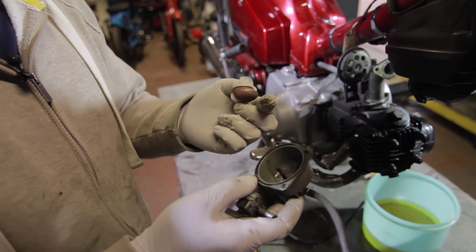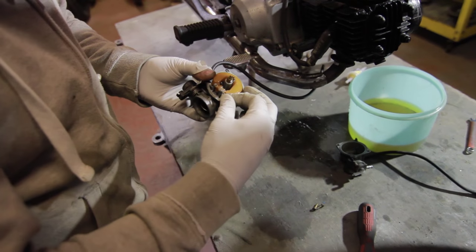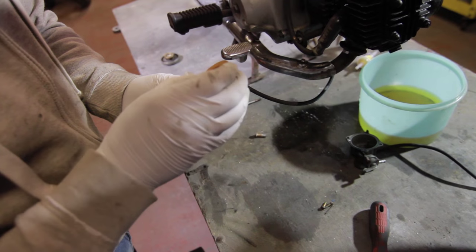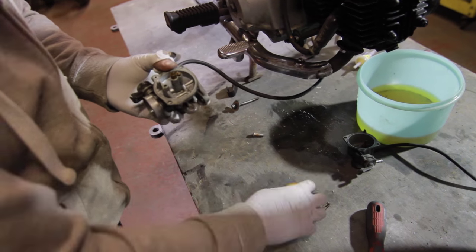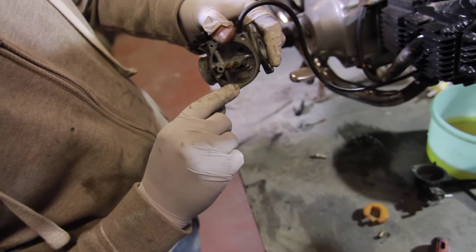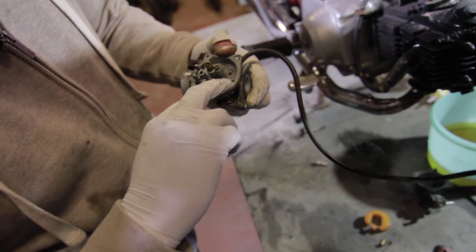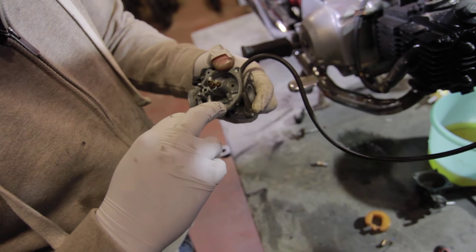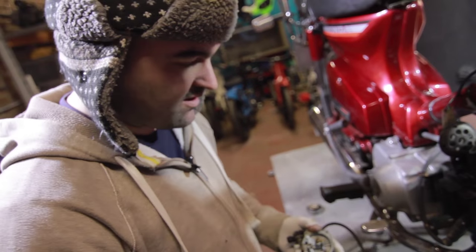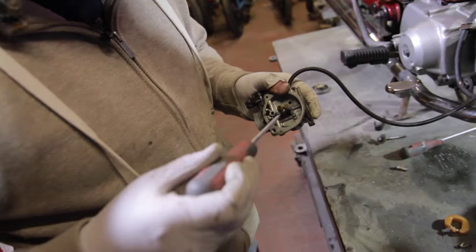It only takes the smallest bit of that to clog your jets up. We'll check the jets — this pin releases the bowl. One here — you can see a little bit of residue there, crap in there. A bit of dirt but it's not bad. When they've been left for a long time you get a fur in there. This is the needle jet.